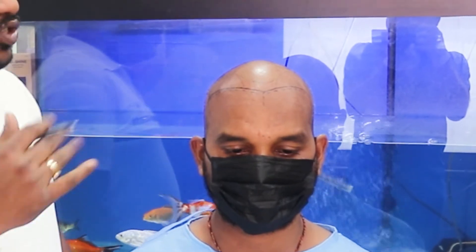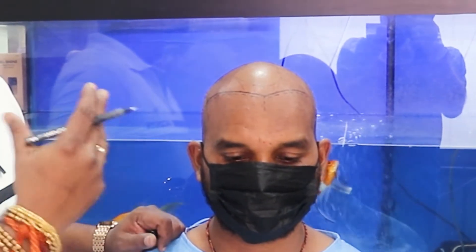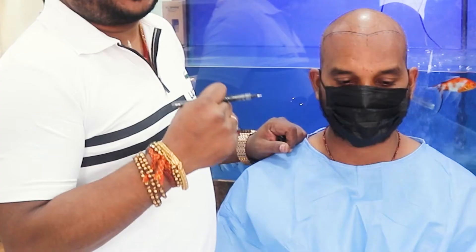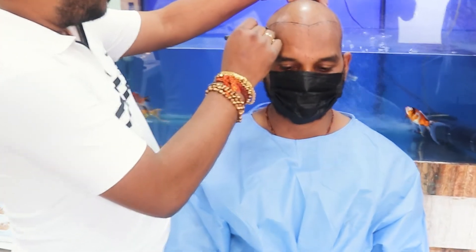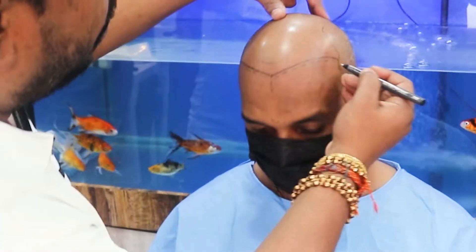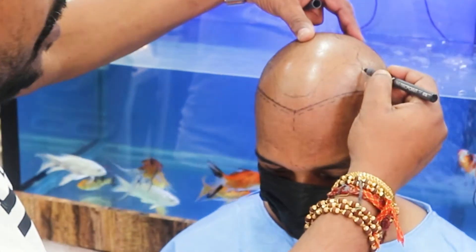This is our hair transplant case at our Balaji Super Facility Clinic and Academy. We have a very good case today and we are going to give very high density grafts by DSM. We will be giving the grafts from here through to the frontal temporal region, where the high density pattern will be applied.